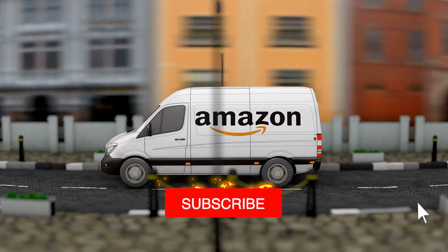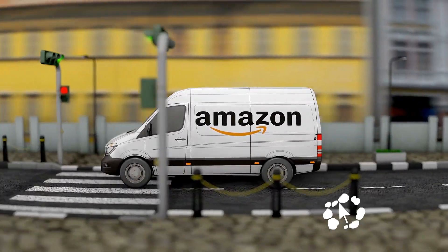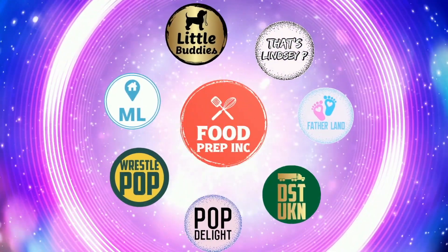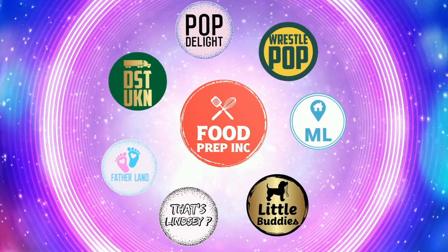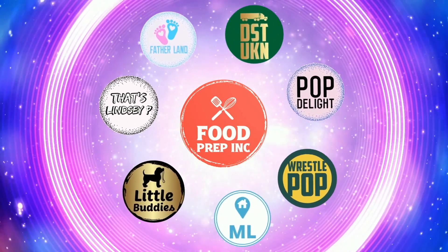If you guys buy from Amazon, use our Amazon link — when you do that we get 10 cents, 50 cents, possibly even a dollar, which means we can continue to review things. That's the video! If you like what we're doing here, definitely check out our other channel Food Prep Inc, and don't forget to give us a like and subscribe.